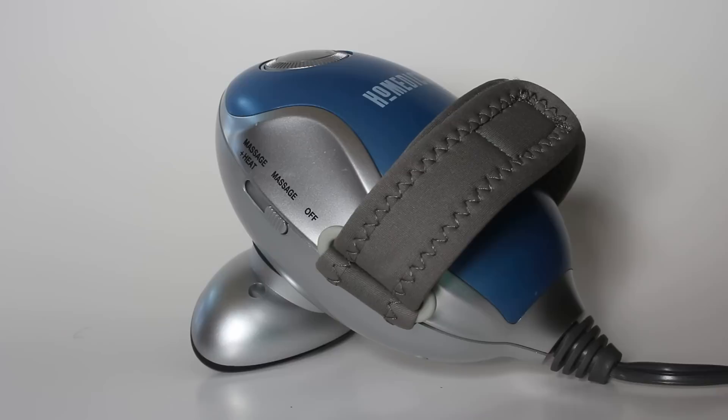Hi everybody, up for auction is this really super nice Homedics neck back massager — this is top-of-the-line stuff. If you have sore neck muscles, shoulder muscles, shoulder blade muscles, all along your spine, this is the item that will bring you instant relief.